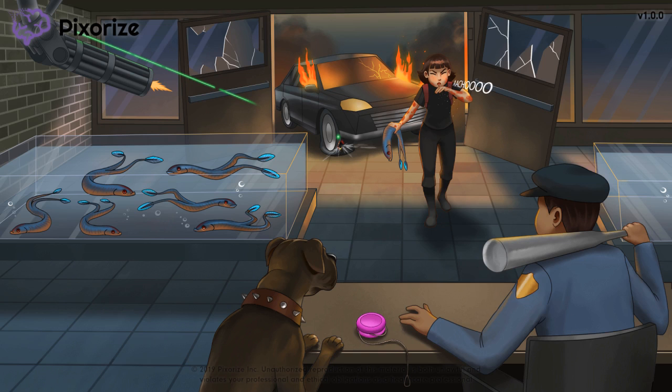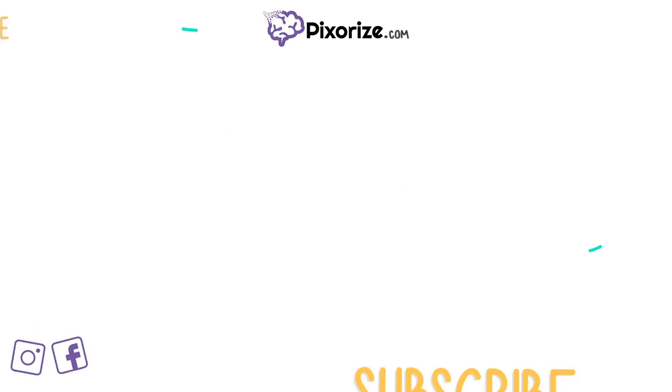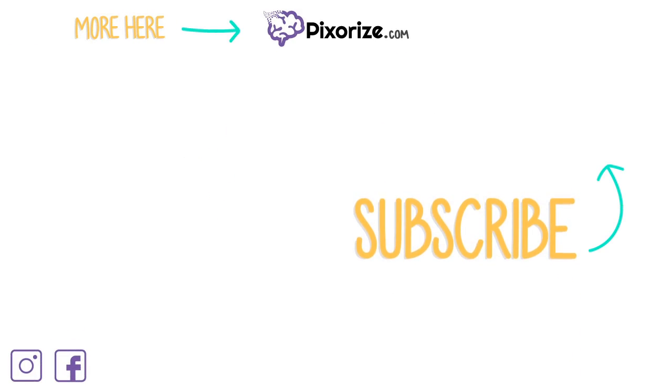Now we're done with Type 1 HSR. Thanks for watching. For more videos like this one, subscribe to our YouTube channel. You can also support our team by visiting pixarise.com, where you'll find exclusive videos and interactive review images. Share with your friends on social media and we'll keep making great content.